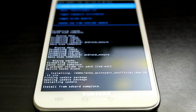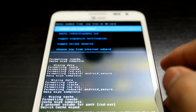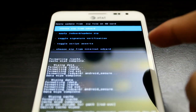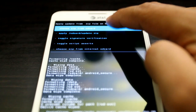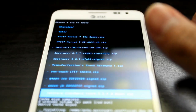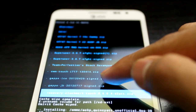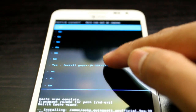Now we're going to choose install zip from SD card again — internal or external. I have external selected. We are flashing the Jelly Bean Google Apps, press down and select it.